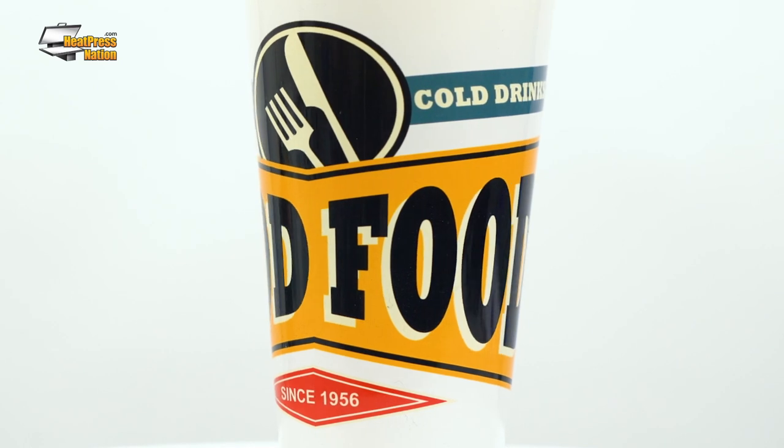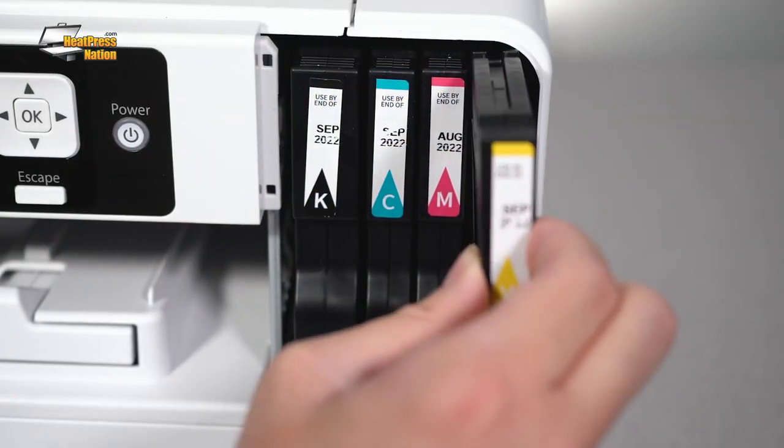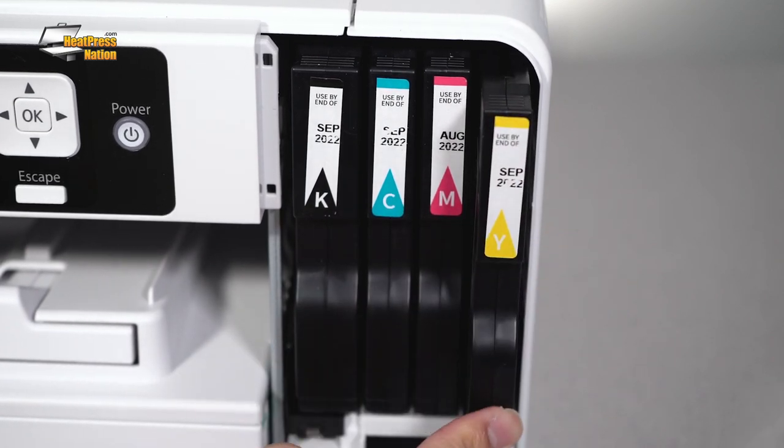By default, Sublijet UHD is available in CMYK cartridges made to fit both the SG500 and the SG1000. Though for higher capacity inks on the SG1000, extended cartridges are available exclusively for that printer.